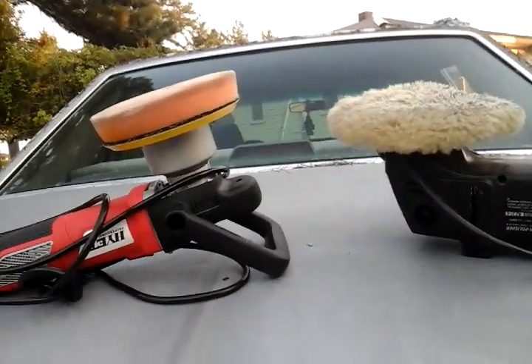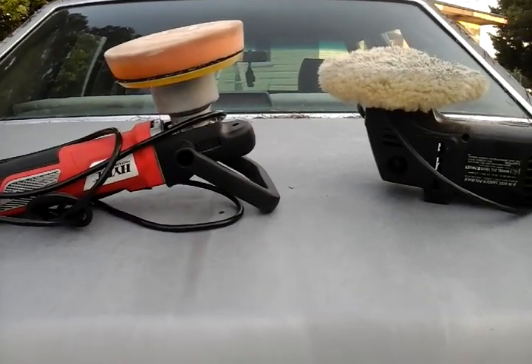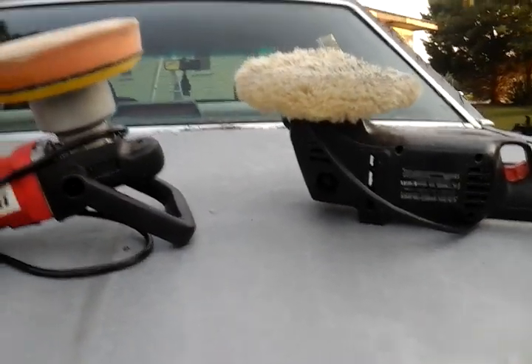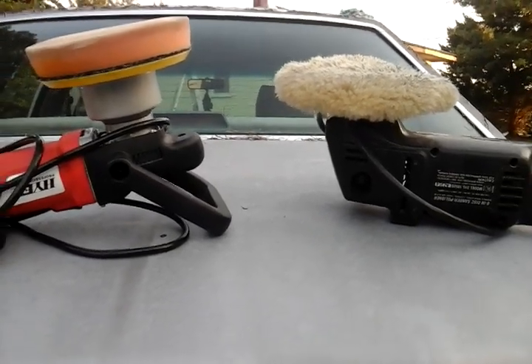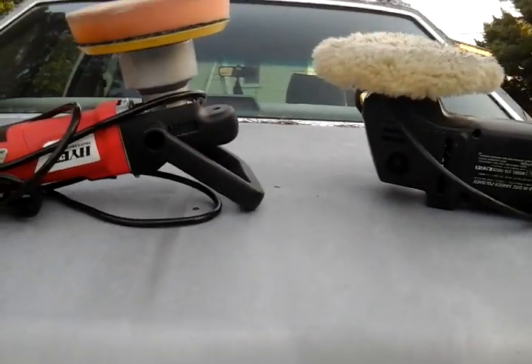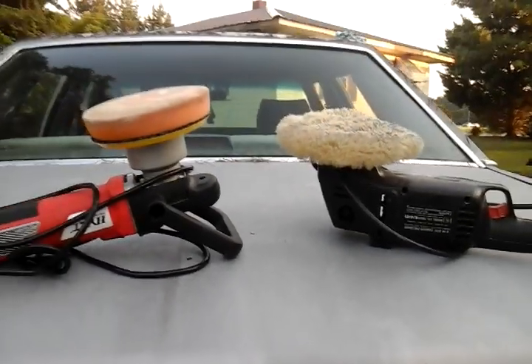Yo, what's up guys? I'm back again with another video. Now, I was asked by one of my subscribers which one I like to use the best — was it a foam pad or a wool pad? And I said I would put up this video.